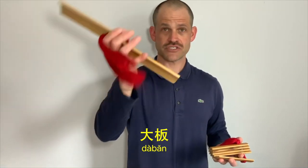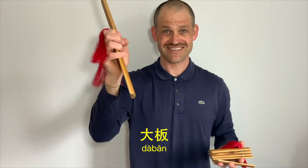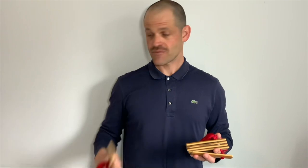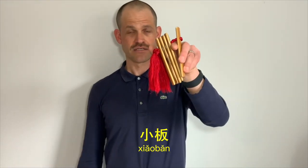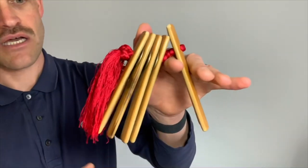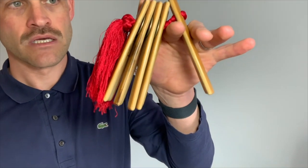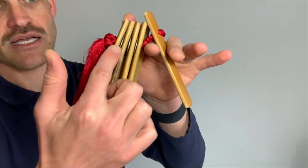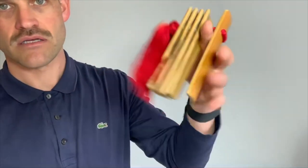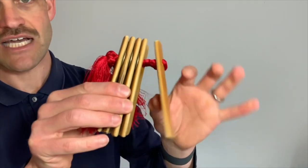We have the larger slats of bamboo — two of them — which we hold in our right hand. We're going to focus more on the larger slats of bamboo in a later video. Today, we're going to focus more on these smaller slats, which we hold in our left hand. On the right side, we have four short pieces of bamboo held together by this string, and we have these three coins here. They make that beautiful sound when we're holding our rhythm. And then on the left side, we just have the one piece.